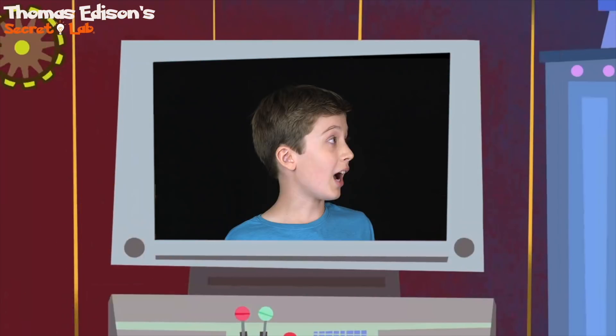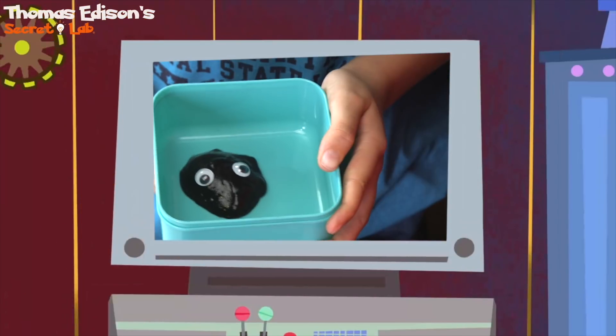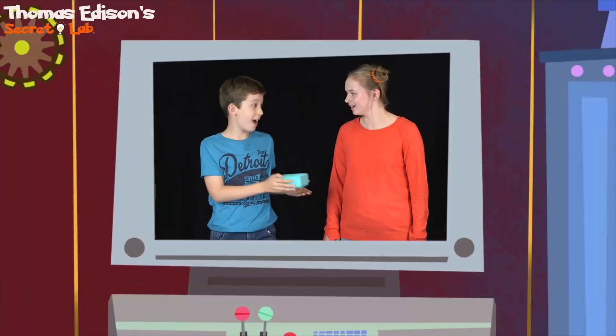Hey, Ally! Do you want to see my new pet? I call it K'Flui. He's so cool! Where did you buy him? I didn't buy him. I made him. How? With this cool Thomas Edison K'Flui slime kit.